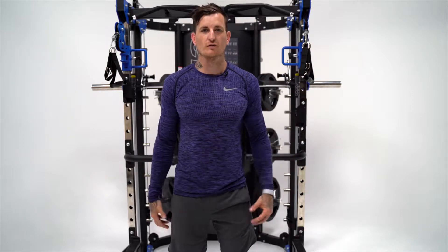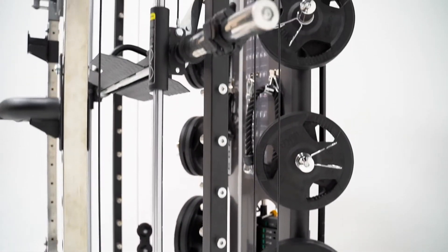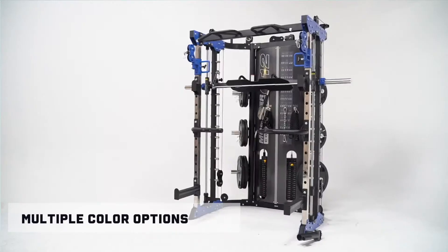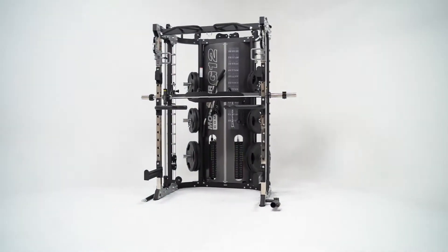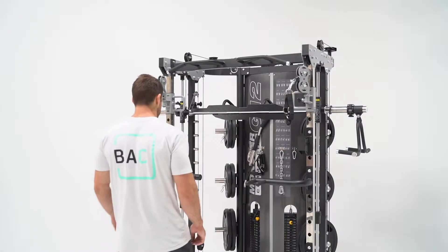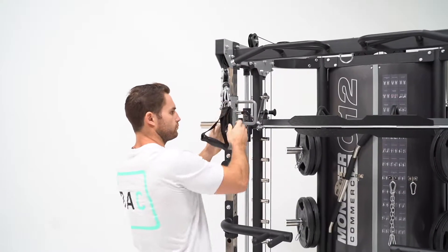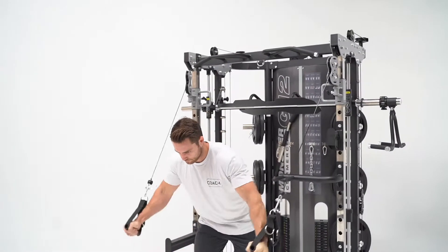Hi guys, down here checking out the new Force USA Monster Commercial G12 Multifunctional Trainer. As you can see, we've got the blue unit in the background — it's available in red, blue and grey colours. With a fully commercial footprint, the unit's dimensions are 135cm in length, 200cm in width and a height of 223cm. The machine's weight rating is 450 kilos, with the Smith rating being 350 kilos. With over 300 different exercise variations, this is truly an all-in-one multifunctional trainer.